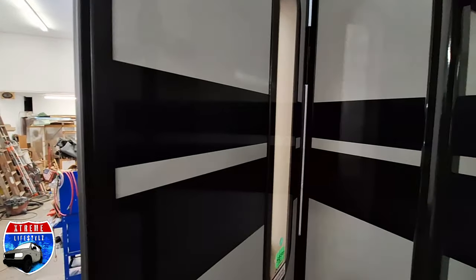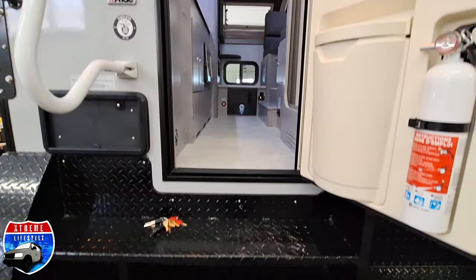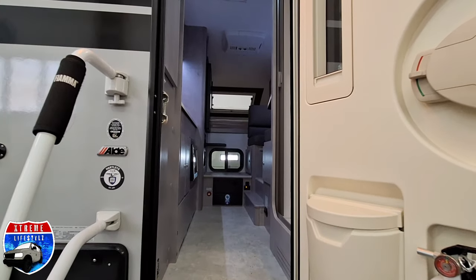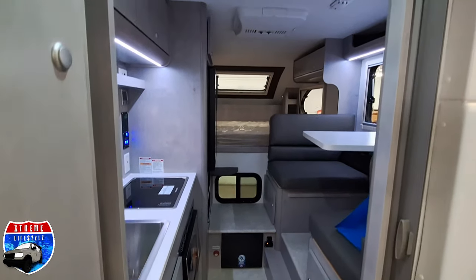Nice entry door handle. Now let's go up inside of this baby and check it out. This does come with that iconic 400 door with the garbage can and the map holders.